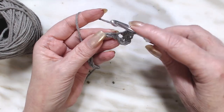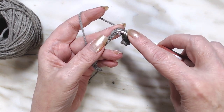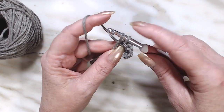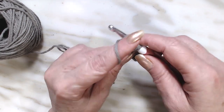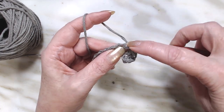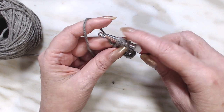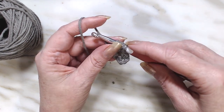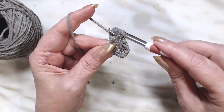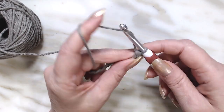We're going to finish this by doing a chain. Let's do that again. We're going to skip this chain and go into the very next chain. Go through the chain, draw up a loop — you have two loops on your hook. Yarn over — three loops on your hook. Go right back down into that same stitch, draw up a loop, and pull through. Now you have four loops on your hook. Yarn over and go through all four. Finish that stitch by doing a chain.